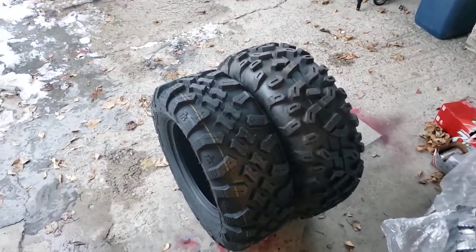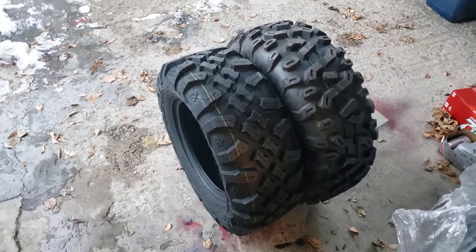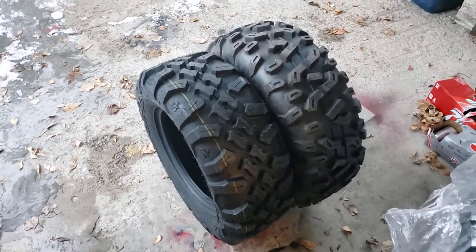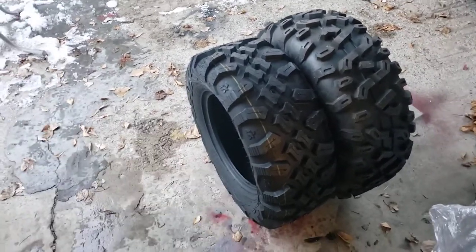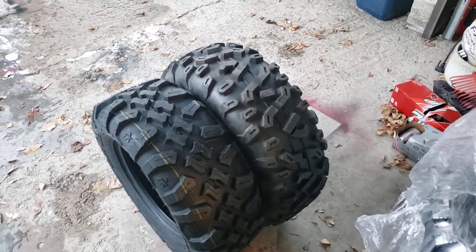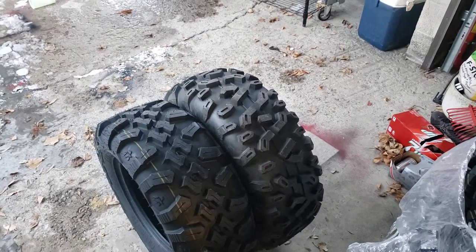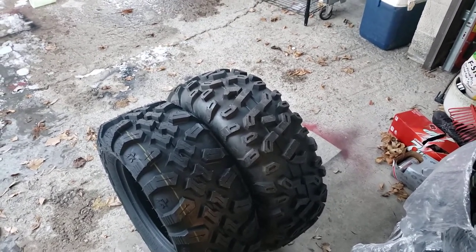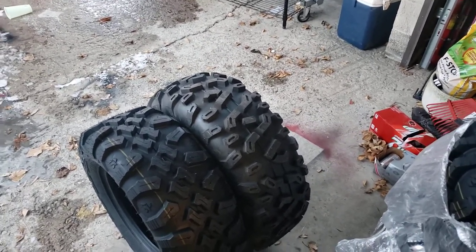Once we get these things all mounted up, we'll do another video. The Megabytes are going to be taking the place of some 27-inch — exact same size, 27x9-14 front and 27x11-14 rear — GBC Dirt Commanders. I've run them one winter and part of a summer. We're going to pull them out of storage, throw the Megabytes on those wheels, and sell the GBC Dirt Commanders. The Stag tires are going to take the place of a set of 26x9-14 and 26x11-14 Maxxis Bighorns, not the 2.0s. We'll swap these 28s onto that set of wheels and probably sell the Bighorns too — I think they've got about 300 miles on them.